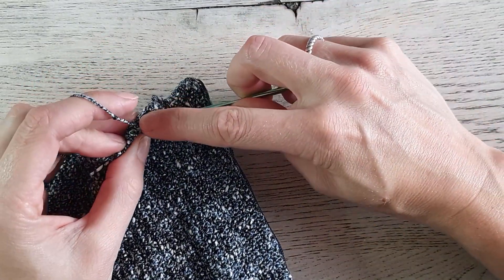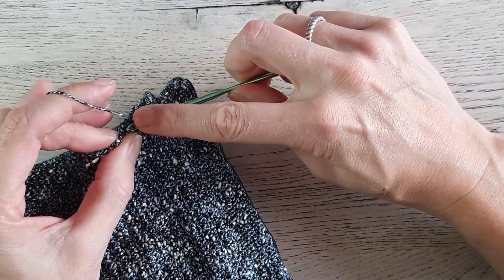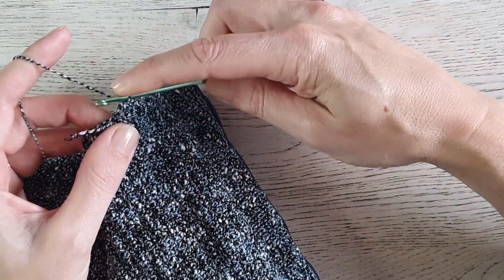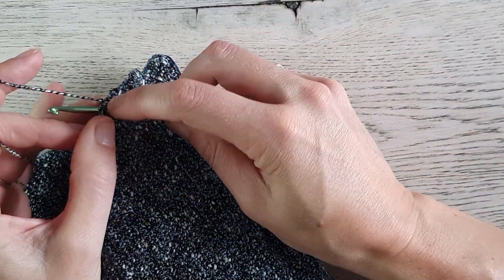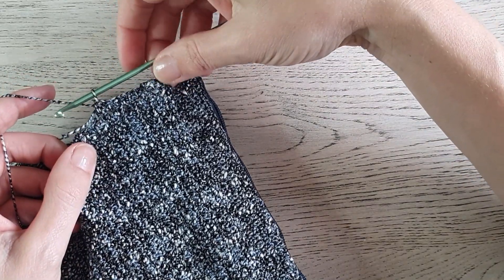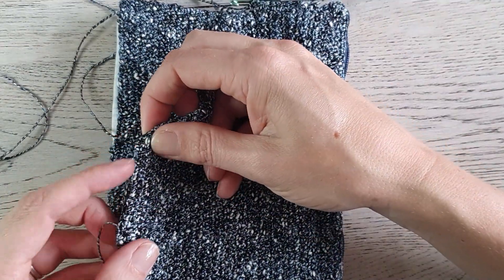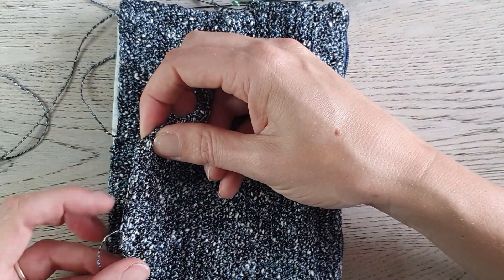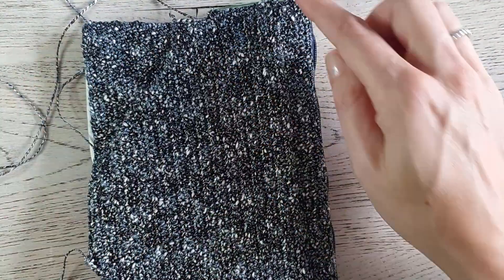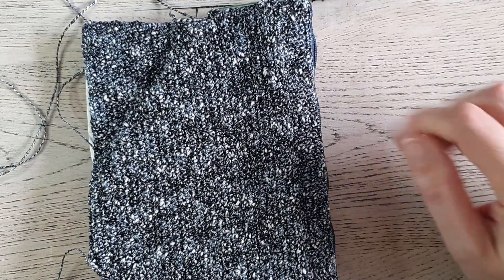Work this all the way around, just making single crochets. You can use stitches on the top side and rows on the other four sides. When you've worked all the way around your flap, I'll meet you back and show you the last step.